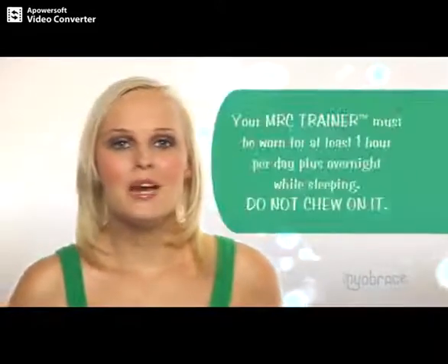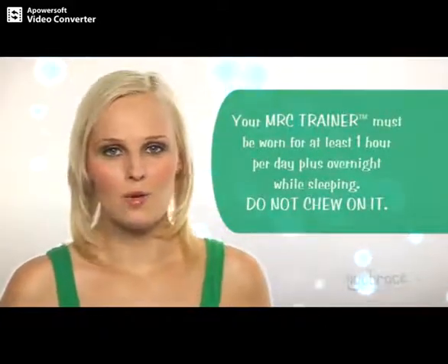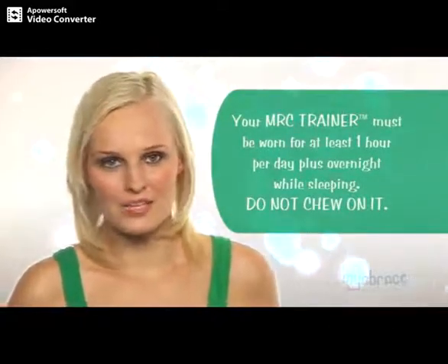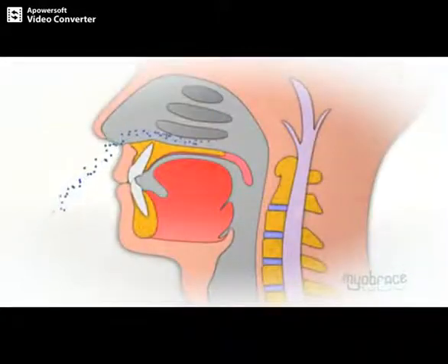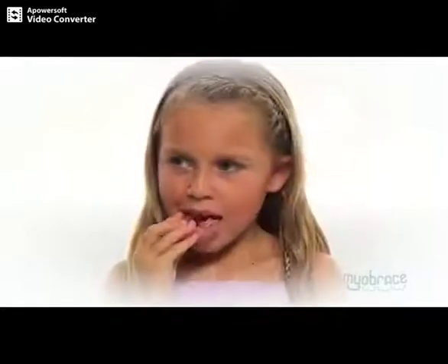The MRC trainer must be worn daily for at least one hour per day plus overnight while sleeping. While the MRC trainer is the most important part of your treatment, it cannot do everything. It is important that we assist the use of the MRC trainer by doing certain tongue, mouth and breathing activities. These activities should be performed daily along with wearing your MRC trainer.